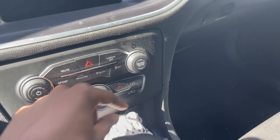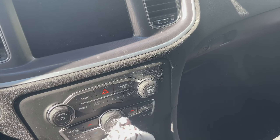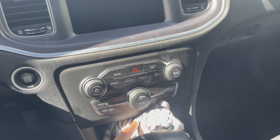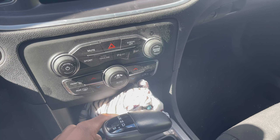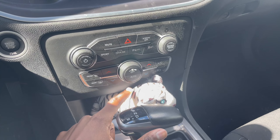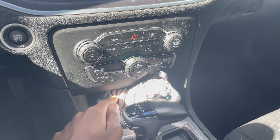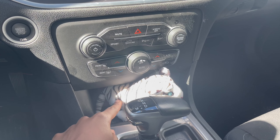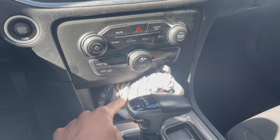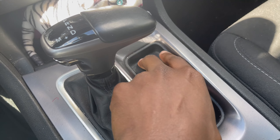Let me show y'all this — this tiger right here I keep in my car. This tiger was in my first car and no matter what car I have in the future, this is gonna be in my car to remind me that it's gonna be with me the whole time. Every single car I'm about to own, he's coming with me.